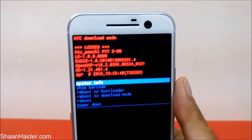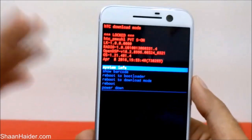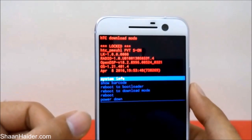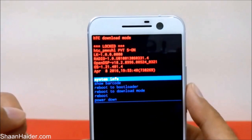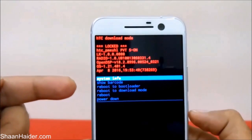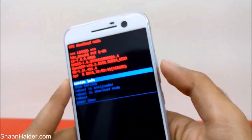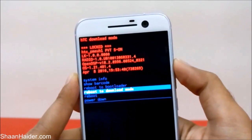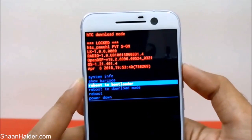Here is the download mode on screen. If you watched our previous video for the HTC 1A9, you'll find that the factory reset option was available in the download mode itself, but with the HTC 10 this option is no longer available and it's a bit hidden. Use the Volume Up and Down keys to navigate and the Power key to select options. You need to go to the 'Reboot to Bootloader' option.